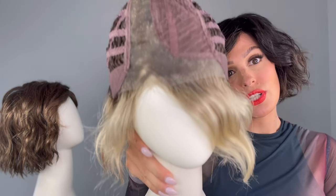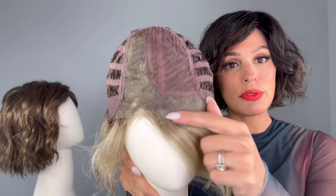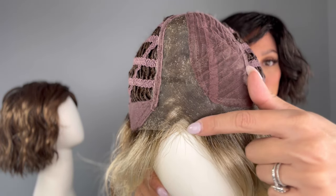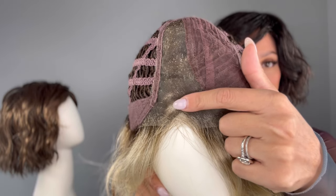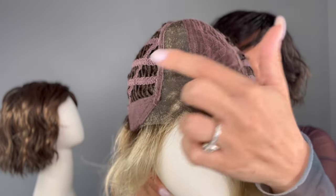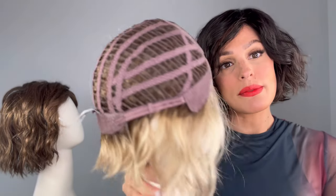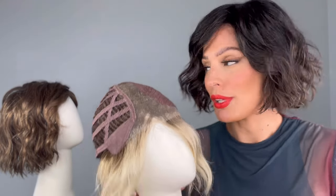So let's take a look at the cap construction. You have that beautiful lace front and the mono part. Make sure that you have it parted in this area or you will see wefting on the sides. Open wefting on the sides and back, which makes it really, really breathable.